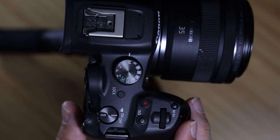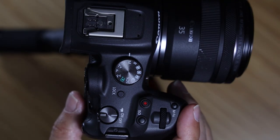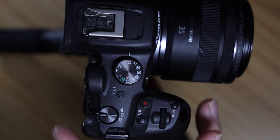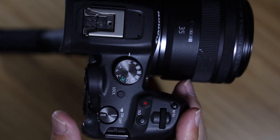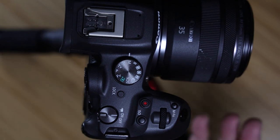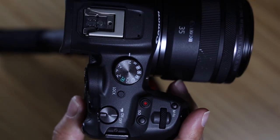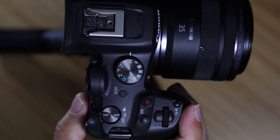The shutter button has a somewhat plasticky feel. I shot over 5,000 images on Sunday and by the end of the day my finger was getting tired — I could notice it scraping when I pushed down. But this is a $1,500 camera. The EOS R5 is almost $4,000. Canon had to save money somewhere, and it's definitely on these buttons and dials.